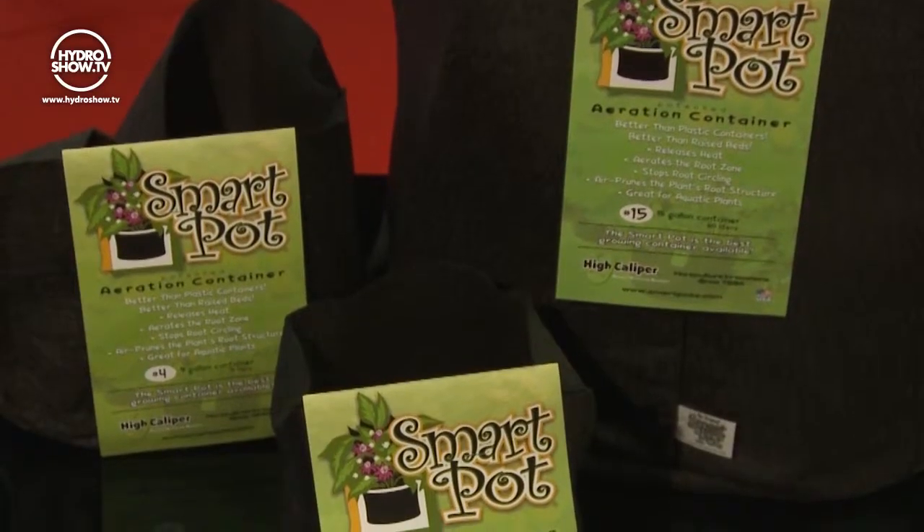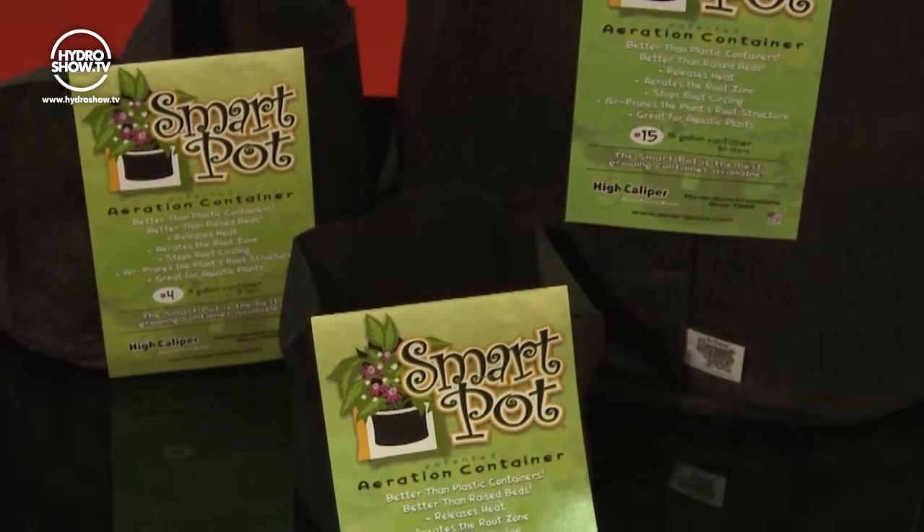Going back to the healthy root system — why do we need a healthy root system? A healthy root system brings many, many advantages that we don't have with a circling, spiralizing root system. When you have a healthy root system, you're going to get much more assimilation of the nutrients, the fertilizer, the compost if you're working in an organic way. Oxygen makes available every molecule in the soil for the plants, and everybody knows that a healthy root system brings more crop, more results, and a healthier plant.